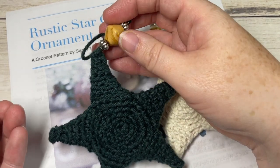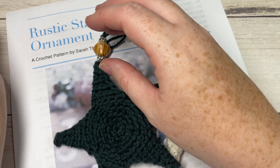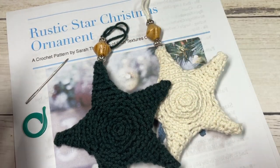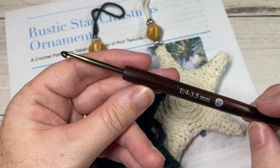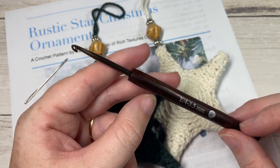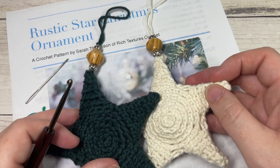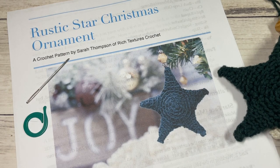For my star, it's optional, but if you'd like, you're welcome to add some beads to the top. You're going to need a stitch marker, a yarn needle for weaving in your ends and attaching your hanger, and a 3.5 millimeter crochet hook, or an E4. Links to these items can be found in the description.